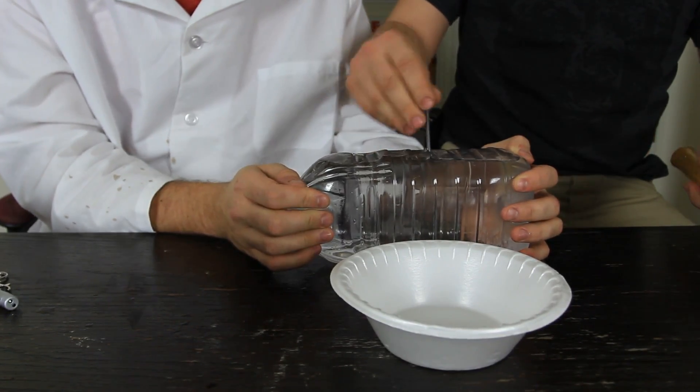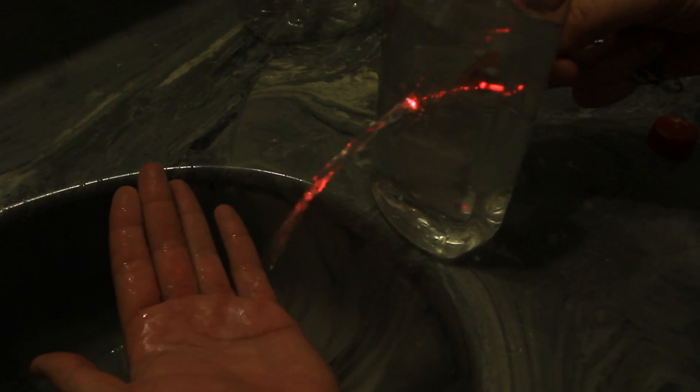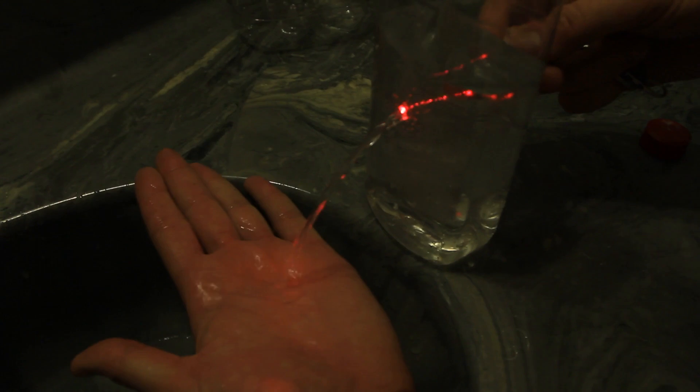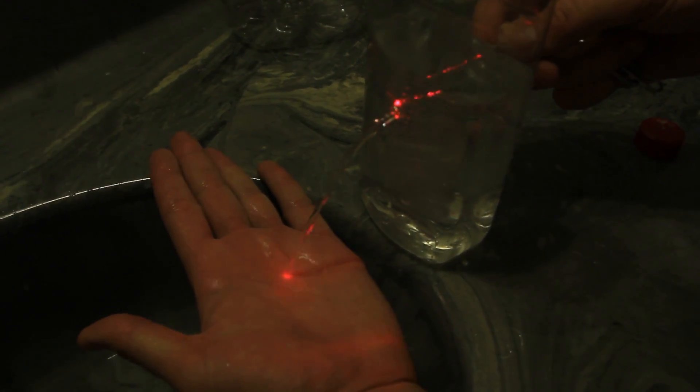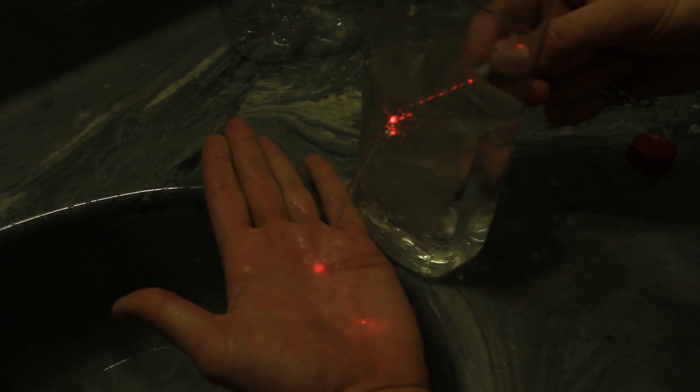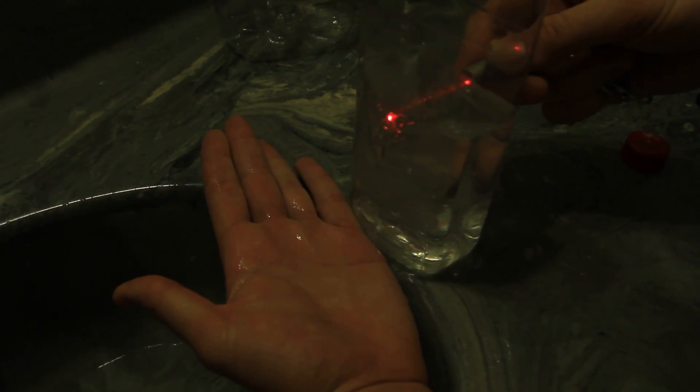There we go, we made a hole. As you can see, the light is hitting my hand, right in there. Because of the refraction — the light is following the water. You see what I'm saying? How cool is that?